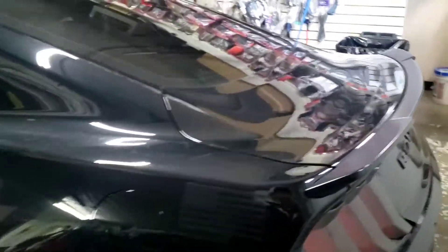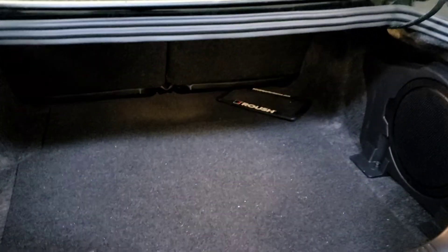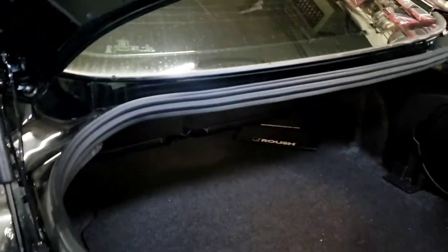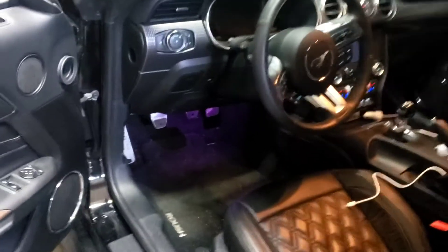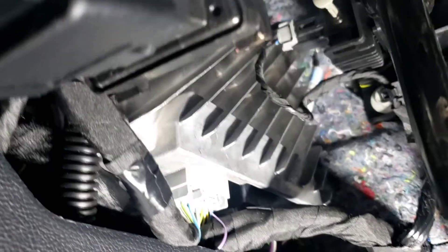Today we got a 2021 Roush, which is a Ford Mustang. We are going to install the amplifier using the high-low converter. This one already has an amplifier — if you look at the driver kick panel, you'll see an amplifier right there.